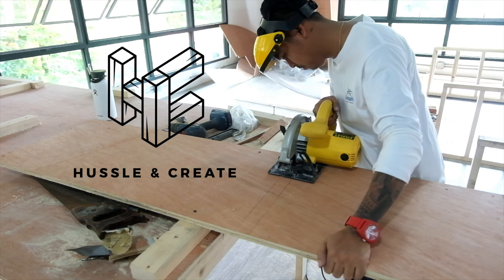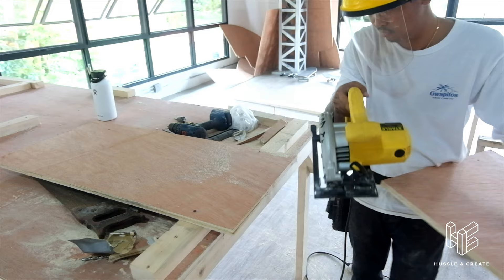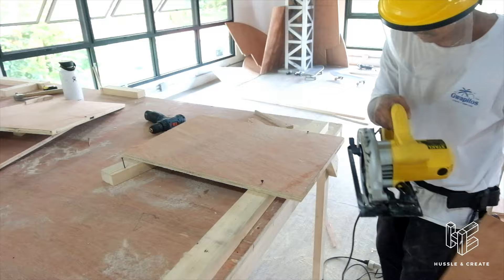Welcome to Hustle & Create. I am Boots Brandon, a tattoo artist and a builder. As you guys all know, me and my team is currently building a skatepark during this pandemic. But before we start building the skatepark, I decided to make a tool storage cart out of the wooden scrap.